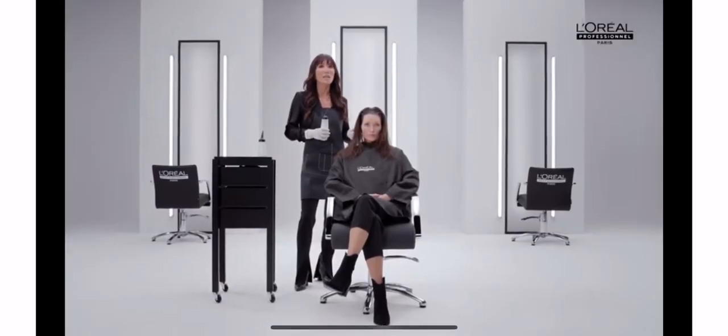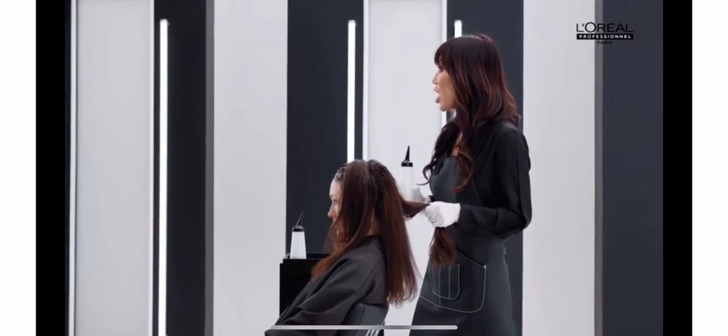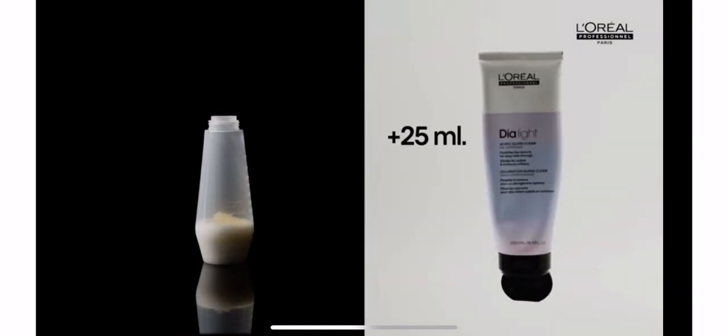The developing time starts once we finish the end of the regrowth application, so that's 35 minutes from now. For the lengths and ends, pay attention to your product choice. Dia Light is perfect for color-treated hair. Using a bottle, first add 75 mls of Dia Activator, then add 25 mls of Dia Light 6.8 and 25 mls of Clear. Shake the bottle to blend.